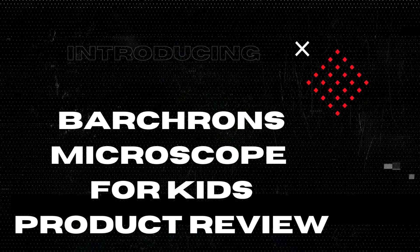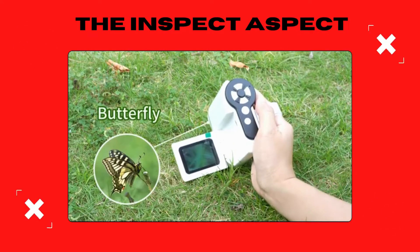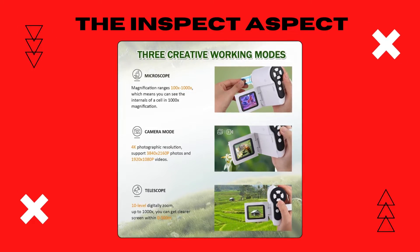Today, we're looking at something that might just spark a lifelong love of science — the Barkrons Handheld Kids Microscope. It's designed for the young and curious, but is it the key to unlocking a microscopic world? Let's zoom in and find out.